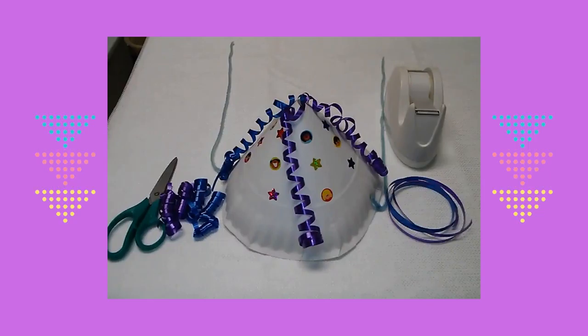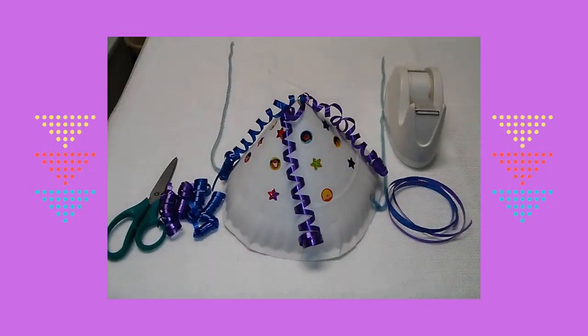Next I cut four pieces of party ribbon. Ask your parent to curl the ribbon with scissors. Then stick the end of the ribbon through the top of the hat and flip it over to tape it to the inside of the hat.